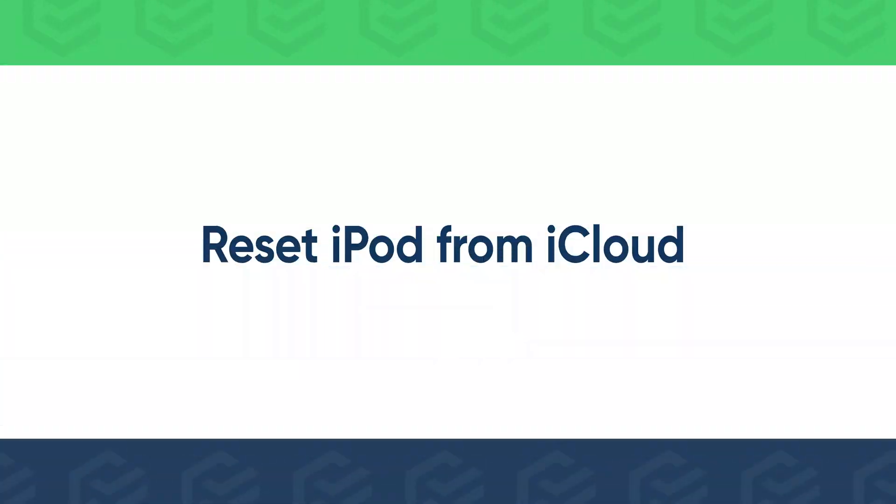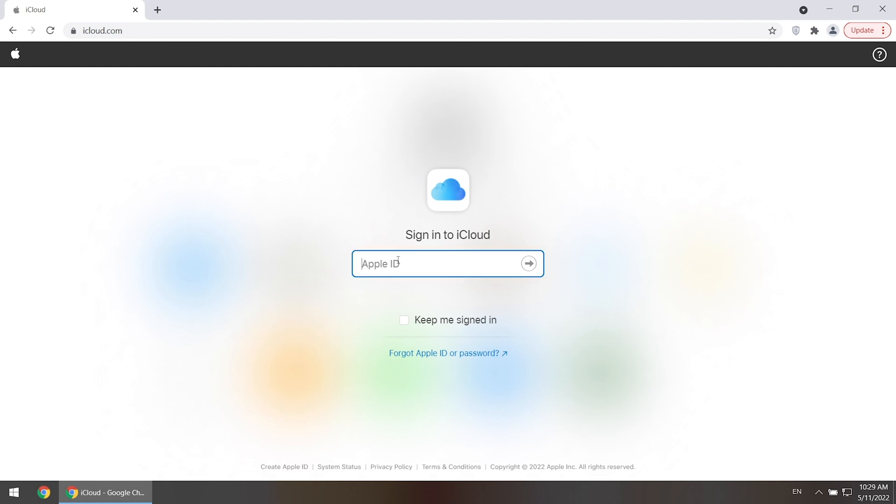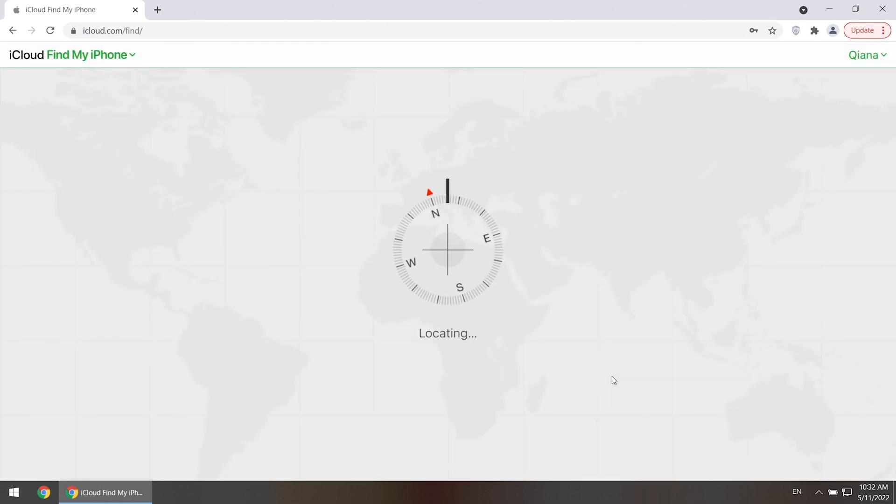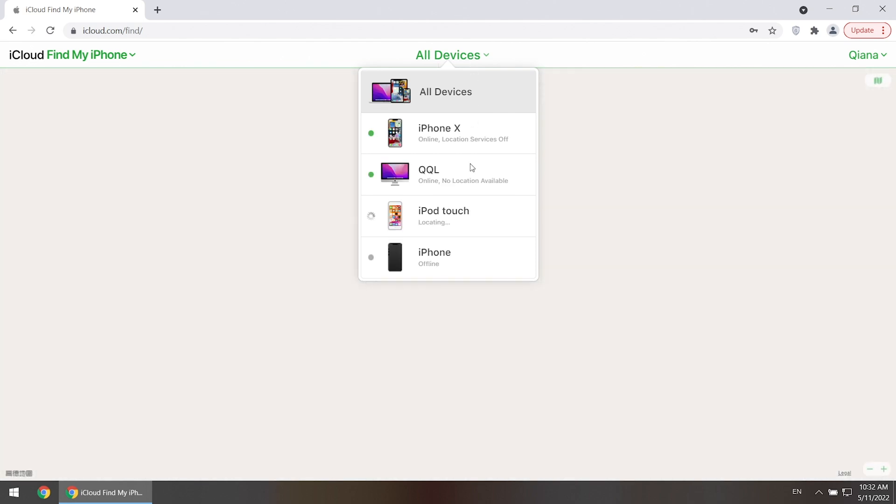Or you can reset your iPod from iCloud. Sign into iCloud with your Apple ID and password. Click Find My. Select your iPod Touch from the All Devices list.